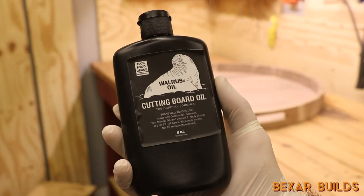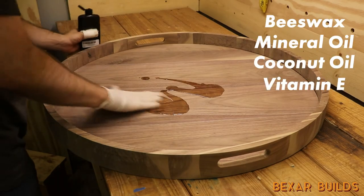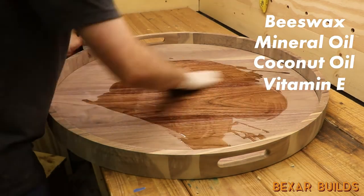The last step was finishing up with Walrus Oil's Cutting Board Oil, which is a mixture of beeswax, mineral oil, and a few other things that keep the surface of the wood food safe and water resistant.